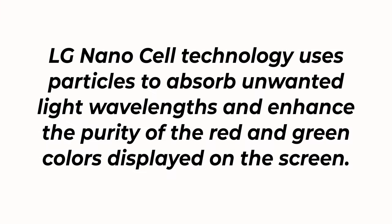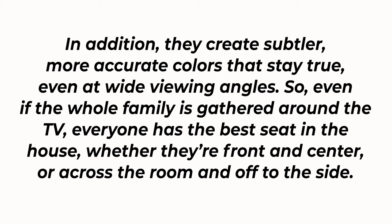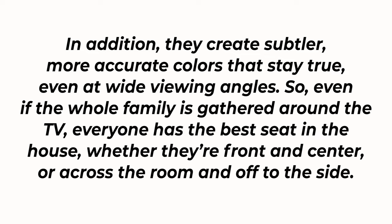So what is NanoCell? LG explains it as such: LG NanoCell technology uses particles to absorb unwanted light wavelengths and enhance the purity of the red and green colors displayed on the screen. They also create subtler, more accurate colors that stay true even at wide viewing angles. Now, keep in mind this is a backlit LED display, whereas an OLED TV has individual self-lit pixels that give you much greater contrast — very dark blacks and very bright whites.